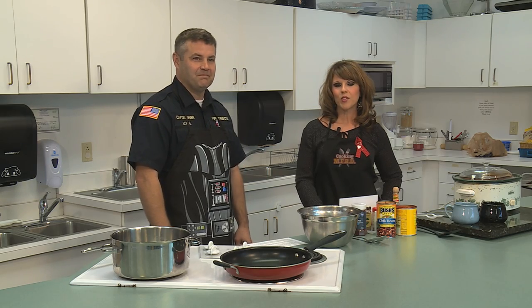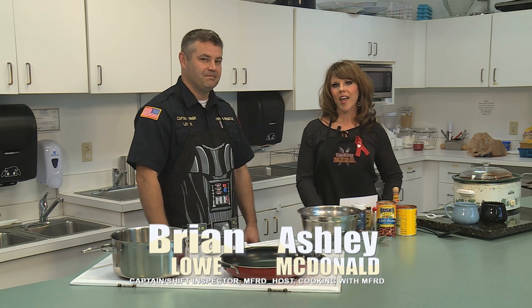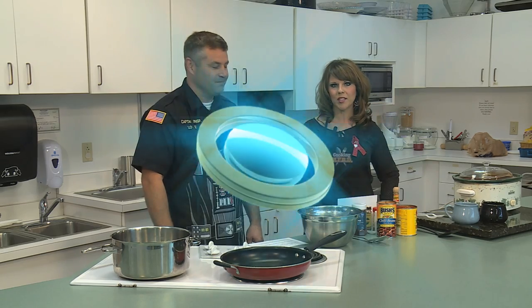Hello and welcome to this episode of Cooking with MFRD. I'm your host Ashley McDonald and today I've got Captain Shift Inspector Brian Lowe here with me today, and he's going to be sharing his award-winning smoked chili recipe with us.